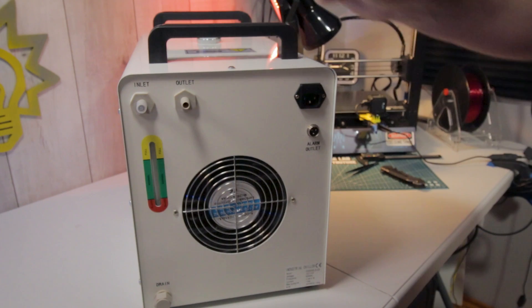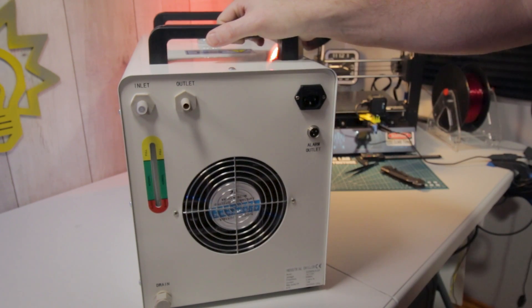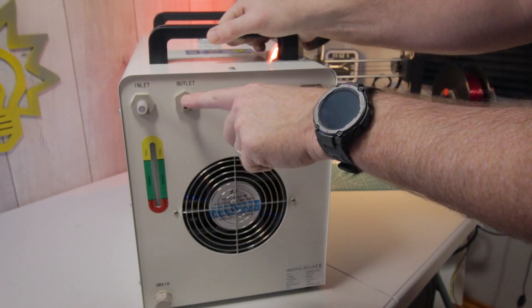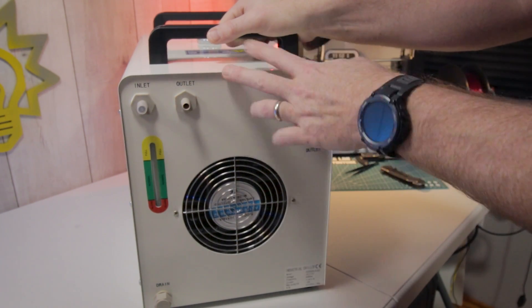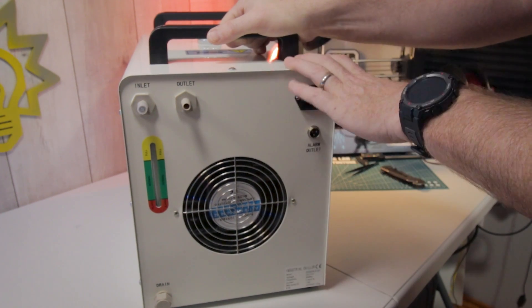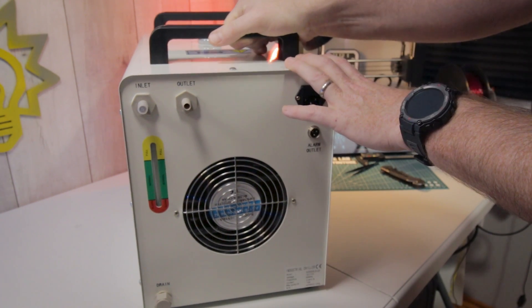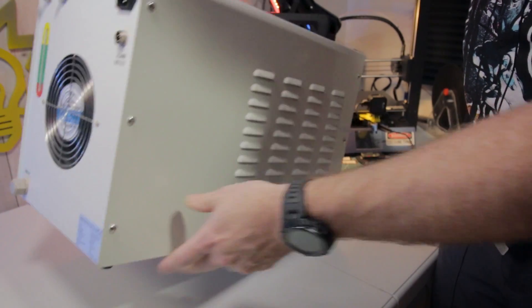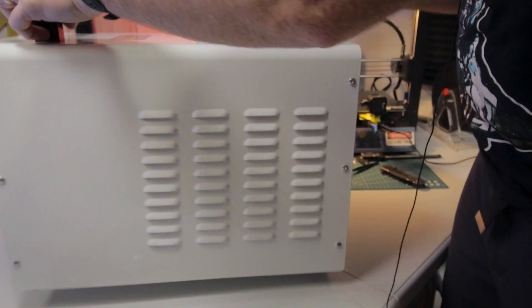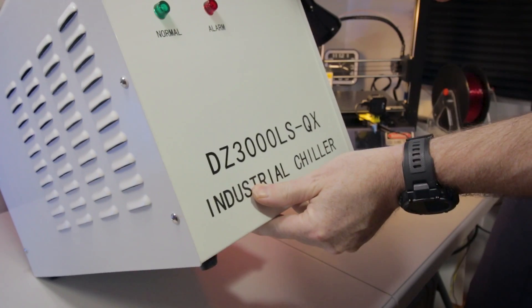I don't need any of that — I just want to set up and replace my five gallon bucket. What I might do eventually is put a heater in line so we can preheat the coolant on really cold winter days, like I did with the aquarium heater in the five gallon pail. I'm a huge fan; I think this is going to be just fine. It does seem industrial and should do the trick.